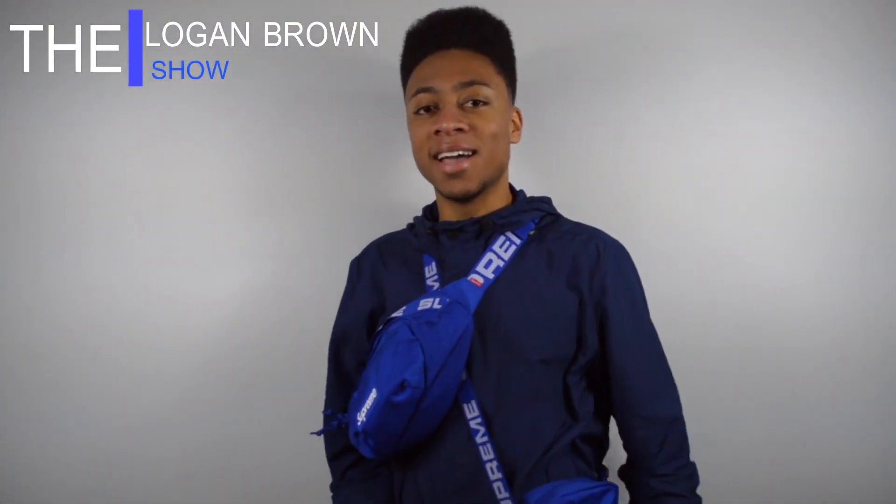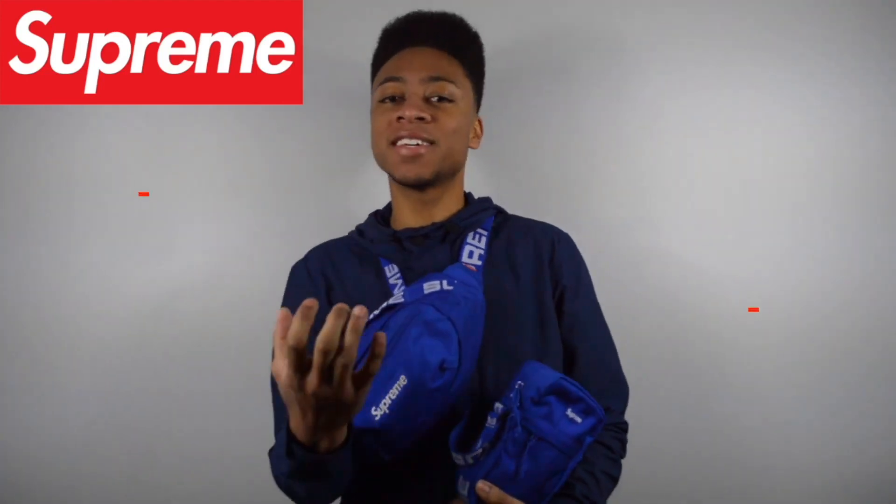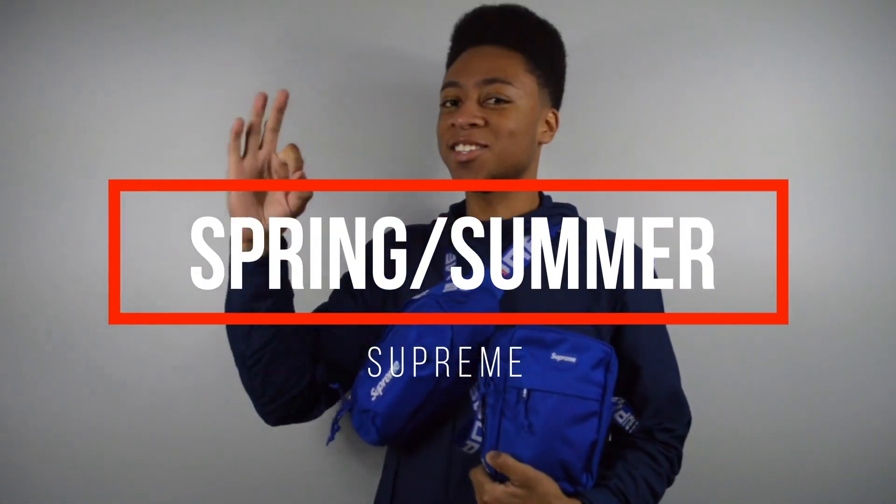What is up guys, it's your boy Logan and we are back on the Logan Brown Show. For today we're gonna be taking a look at these Supreme bags. What's so significant and important about this very moment right now is these bags are from the very first release of the spring and summer season.